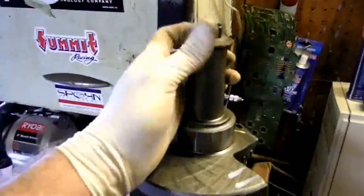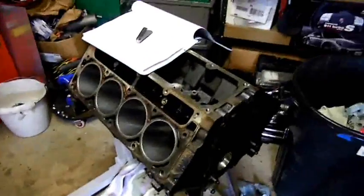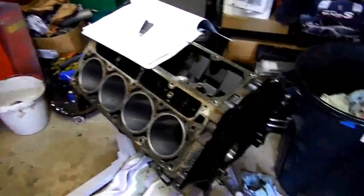The snout looks good, the bolt threads in nice, so I'm pretty happy with this one. I'm going to wipe my cylinders down with some ATF, then put some oil in them, and then just call this puppy done for the day.